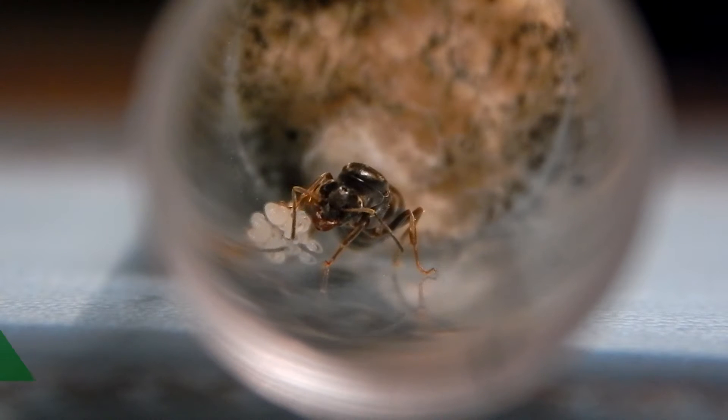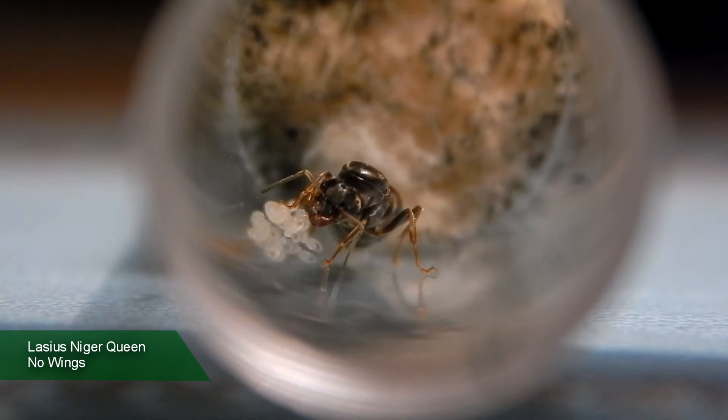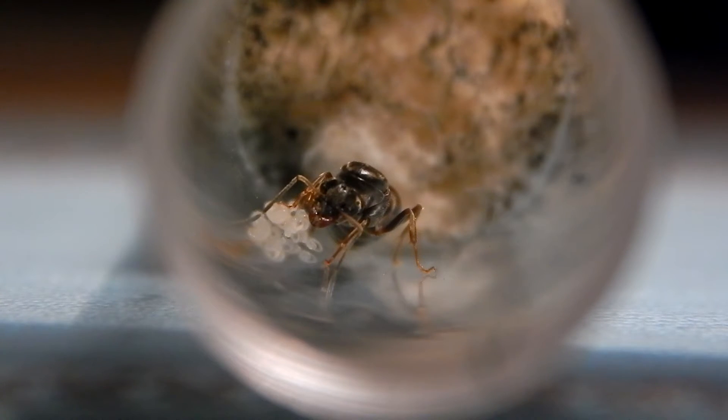Hey guys, it's Ironman UK here. Hope everyone's doing well, hope all your ants are doing good — mine are doing good, I check on them every now and again. Today I want to discuss: do queen ants have wings? It's a common question people are asking, so let's take it from the very beginning.